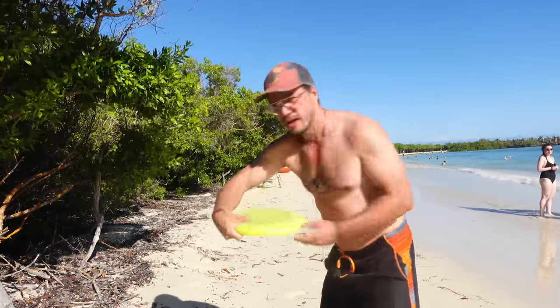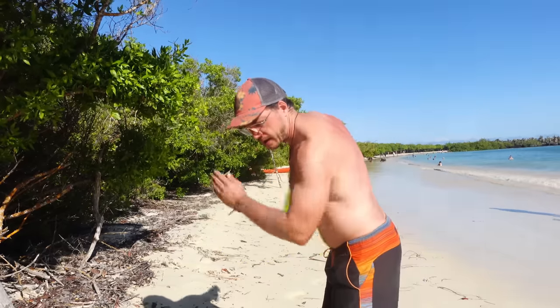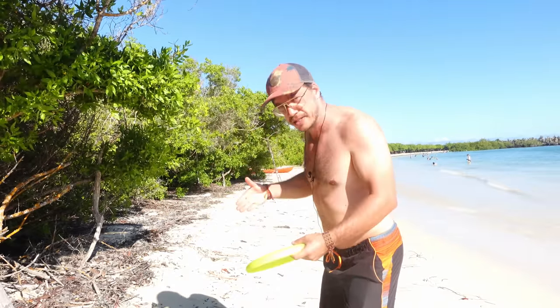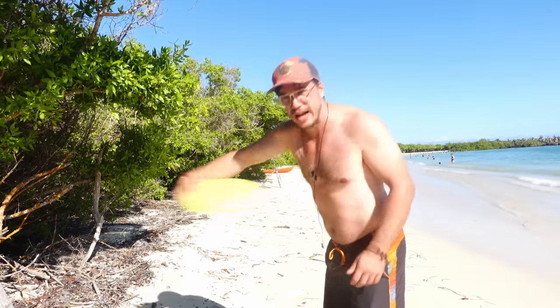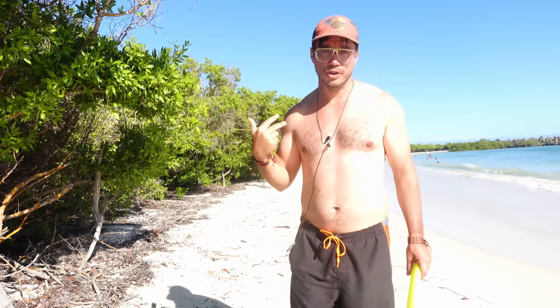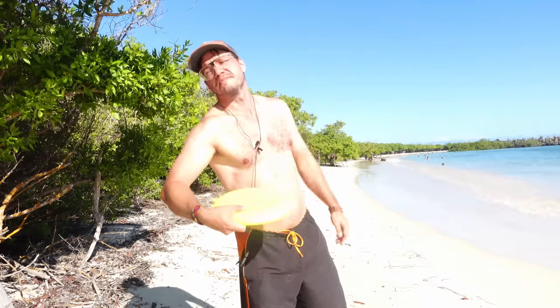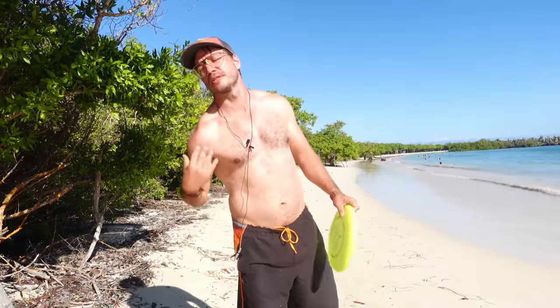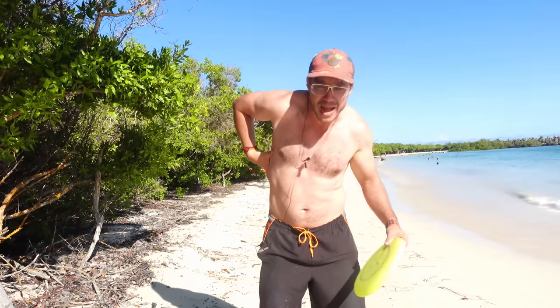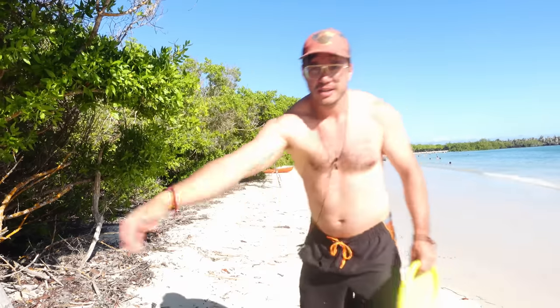I'm not turning my head like this — I'm throwing the disc there and afterwards I only turn my head. If you end up pulling the elbow in, you are not using the leverage you have; you're making your arm shorter. And you're tensing all of the front-side muscles. If you look at your throws in slow-mo, you probably see everything tensed — leaning over the brace leg, tensing everything — because you're pulling, using shoulder and back muscles.